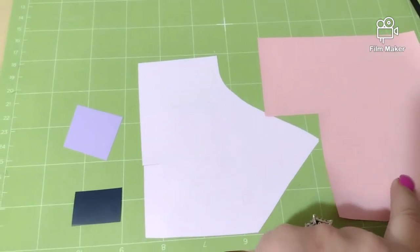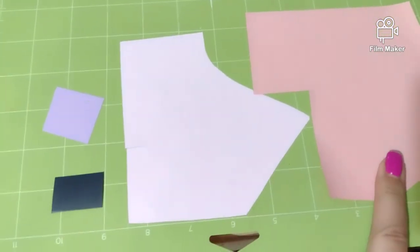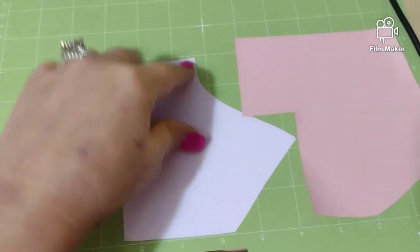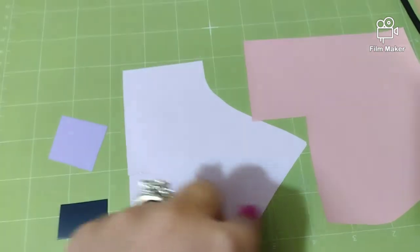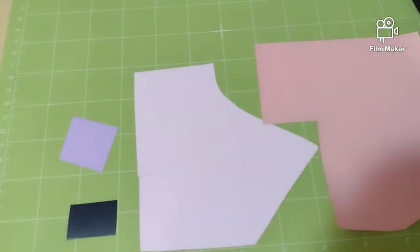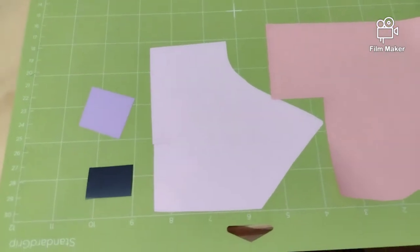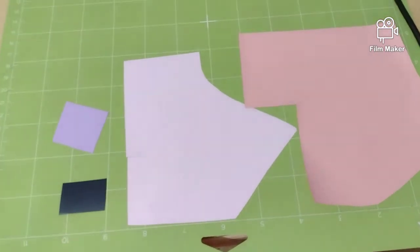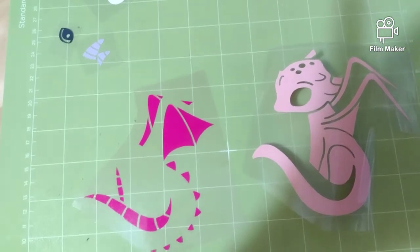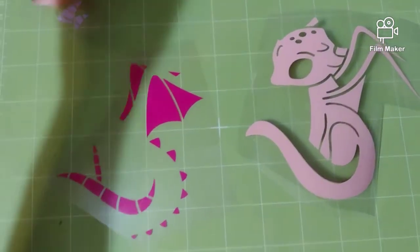I'm going to weed these so you can see what the design is going to look like. I'll heat up the heat press and we will be back. This is what they look like cut out and weeded.